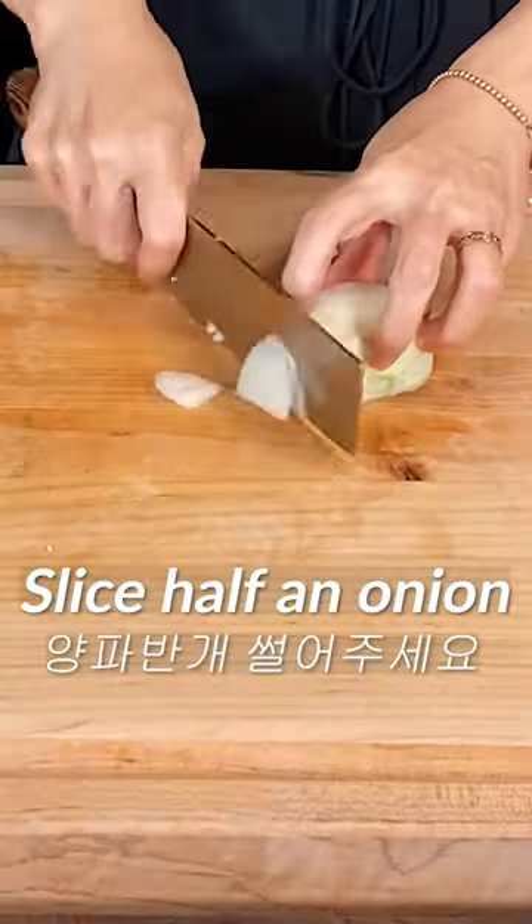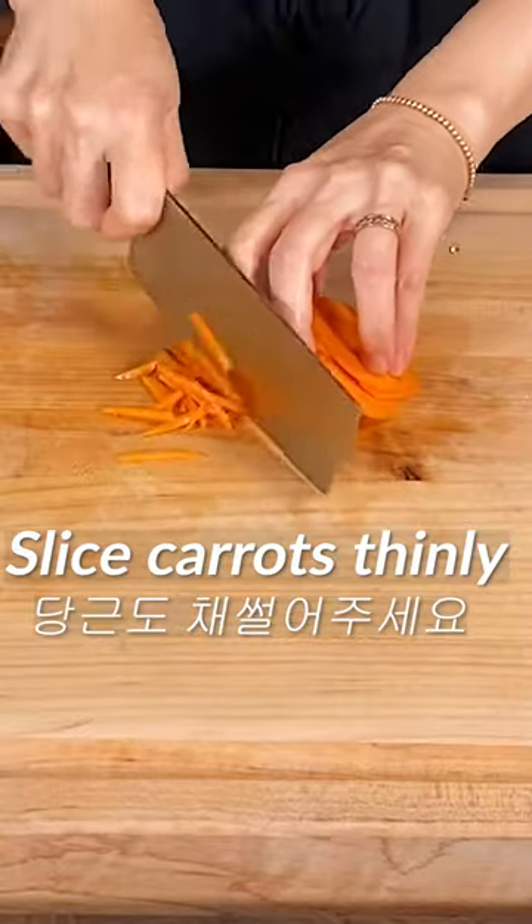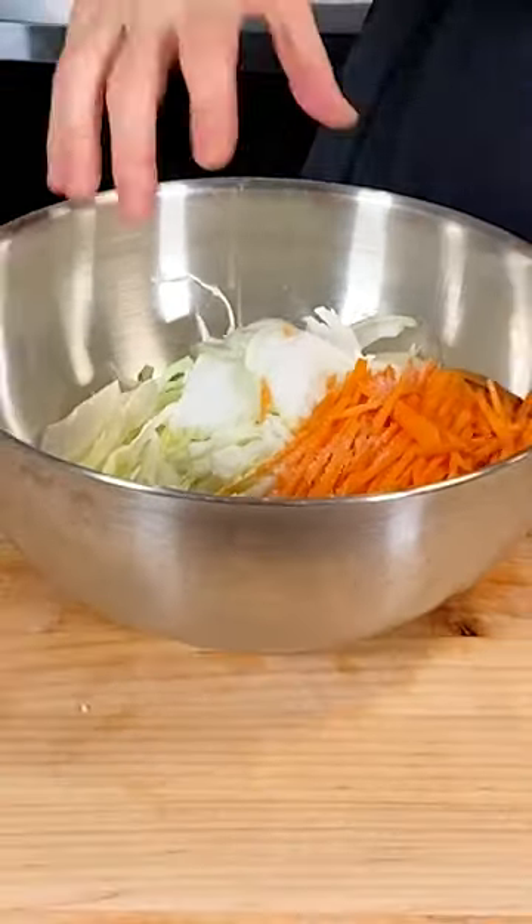Slice the cabbage thinly. Slice half an onion thinly. Slice the carrots thinly. Add 1 teaspoon of salt. Mix it well.